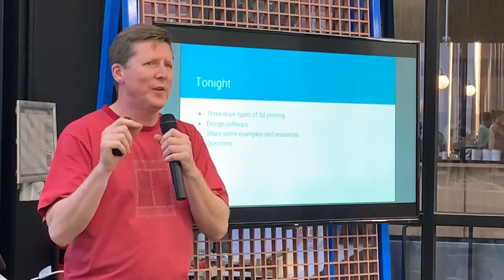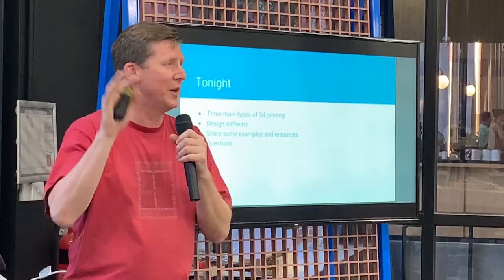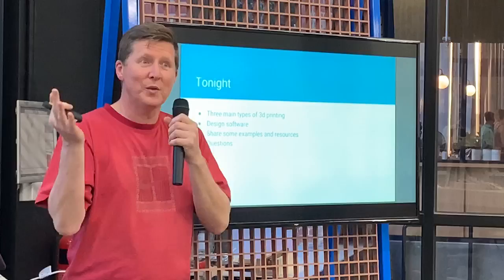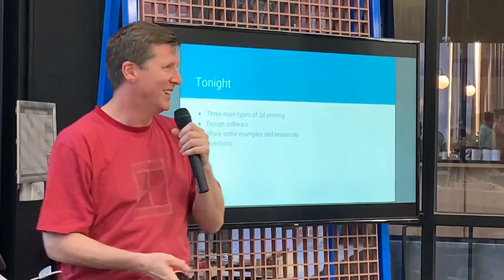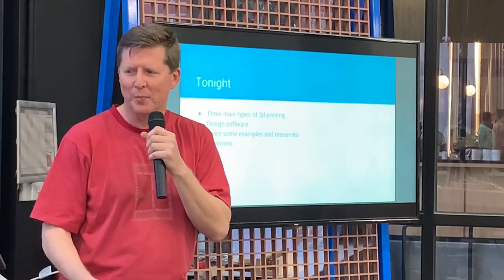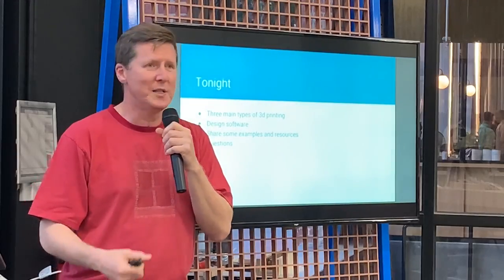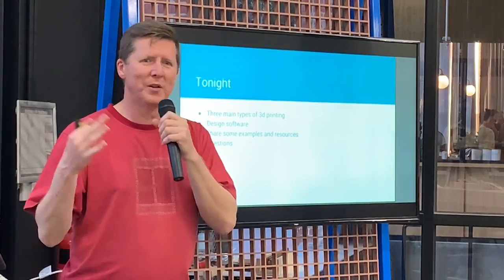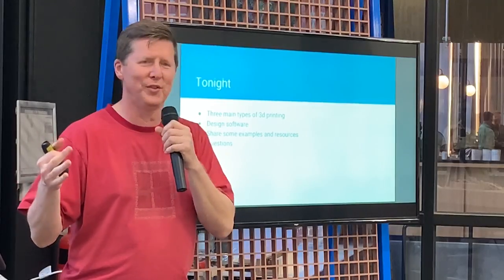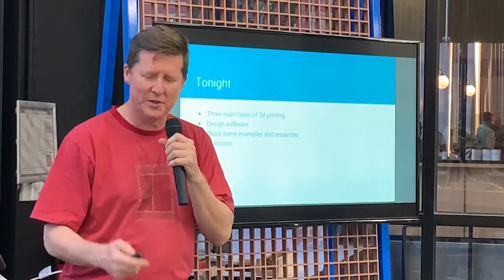I'll briefly touch on a couple of different types of 3D printers. Can I just have a show of hands — who's done any 3D printing in the room? Okay, so we've got pretty good coverage. I won't spend too much time on different types of printing. I'll talk a little bit about the design software that I use, share some examples, and unfortunately because I didn't think I was going to be presenting tonight I didn't bring along as many examples as I could — I've got one example to show you a little bit later. I'll also look for questions.